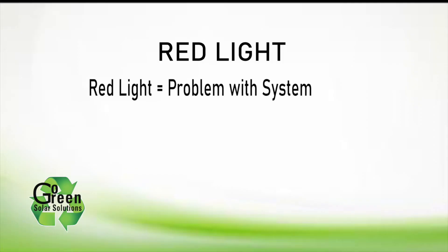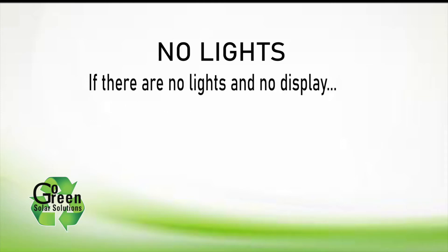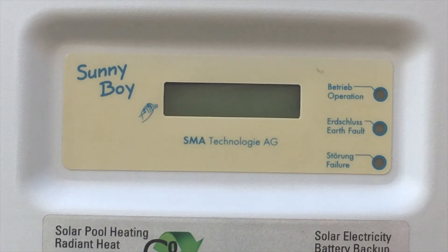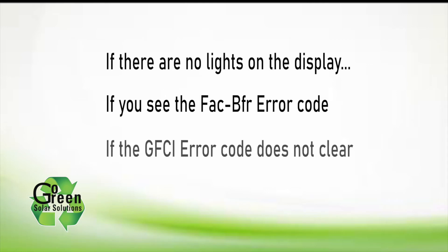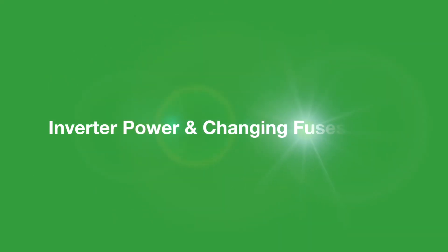If you have a red LED light, clearly write down the error code that appears on the LCD display. If your inverter LCD display is not working, no LED lights, or if you see an FAC BFR error code or the GFCI error code doesn't go away, watch our video on how to reset your inverter to factory settings and see if this solves the problem.